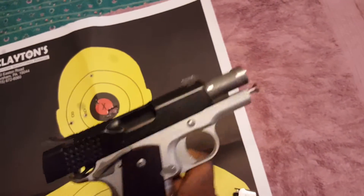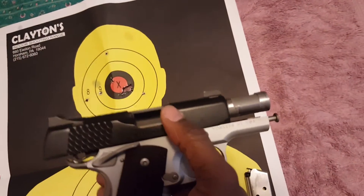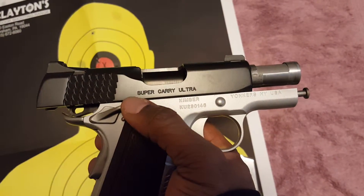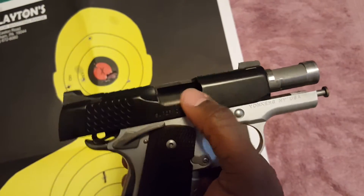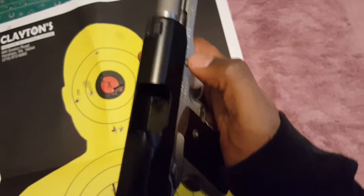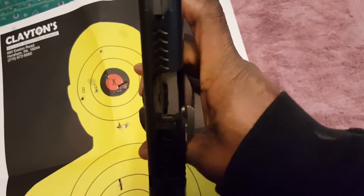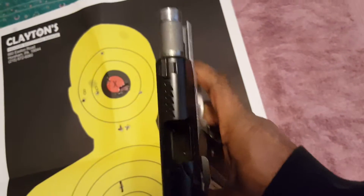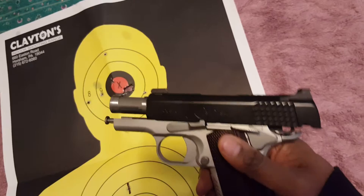Another thing — if you notice on a lot of other 1911s, maybe on your Colts, you'll probably see an extractor on the outside. This has an internal extractor that's inside. It's not broken down for you to see it very well, but it is an internal extractor. Other than that, this gun...